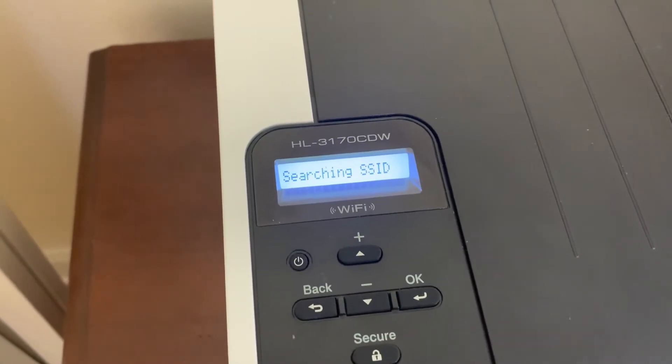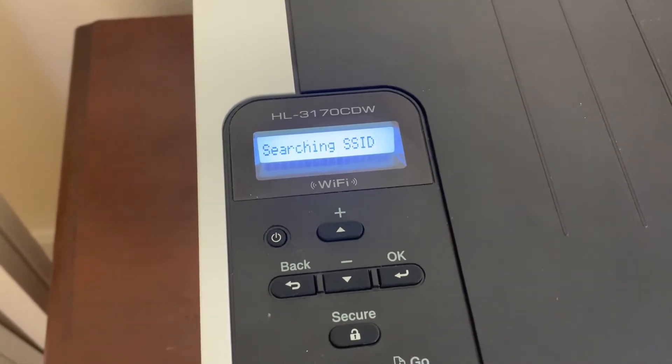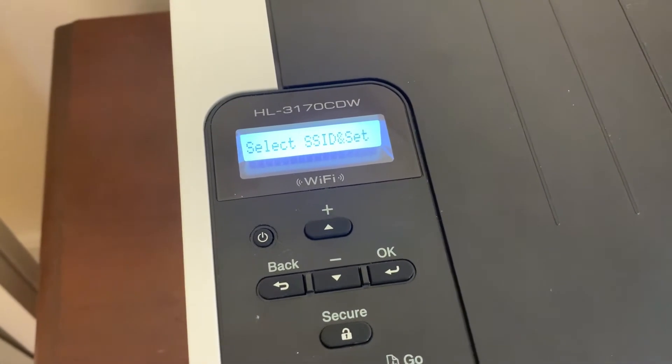And when you hit OK, it's going to say Searching SSID. What it's doing is it's looking for your network, and as soon as it finds your network, we'll be able to enter our password and be connected.